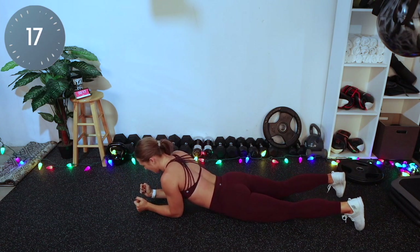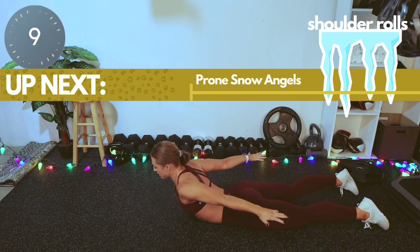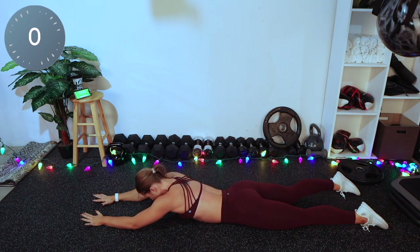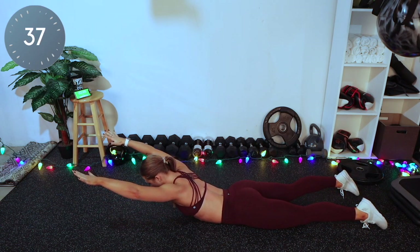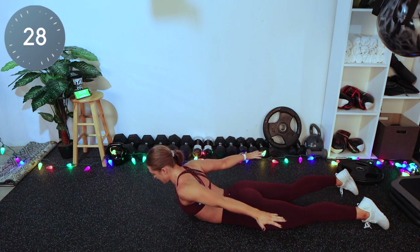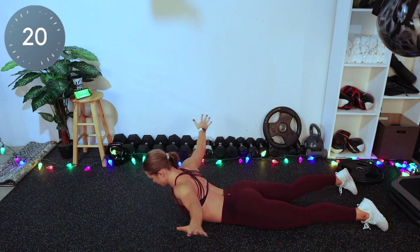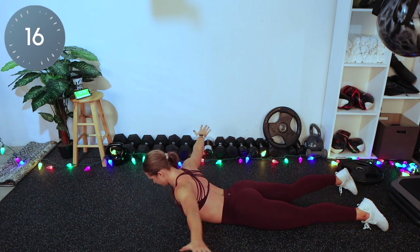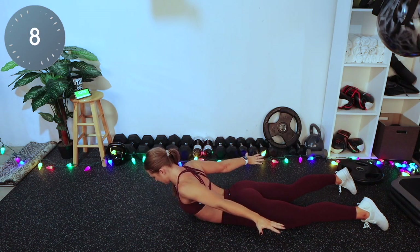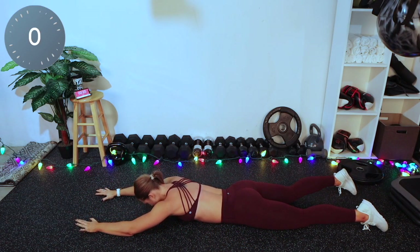Shoulder rolls. Next exercise is like an upside-down snow angel. You're going to lift just your arms, keeping the backs of your hands pressed as high as you can up towards the ceiling. You're coming back, squeezing your shoulder blades, and coming all the way back around and down. Full release at the top. You're squeezing your lats, squeezing your shoulder blades together at the bottom, reaching towards your toes all the way forward and back.